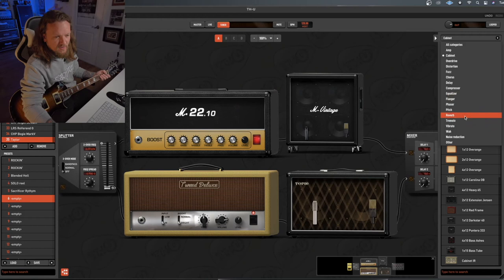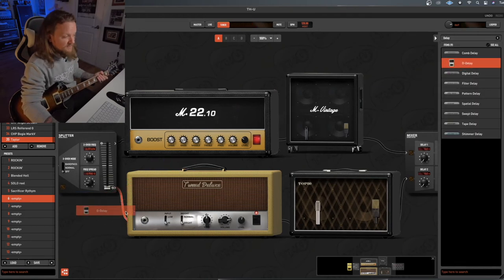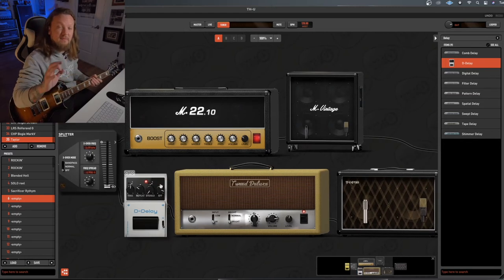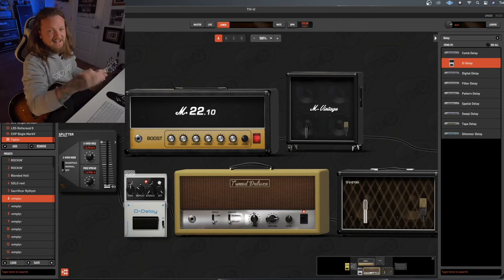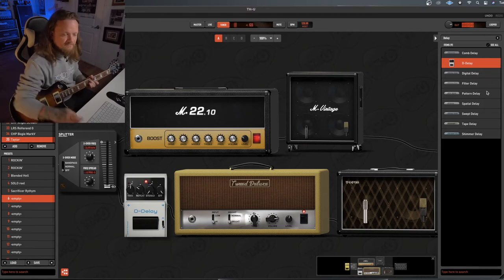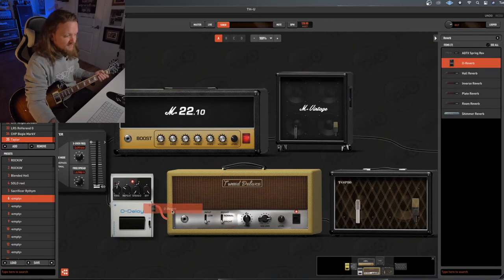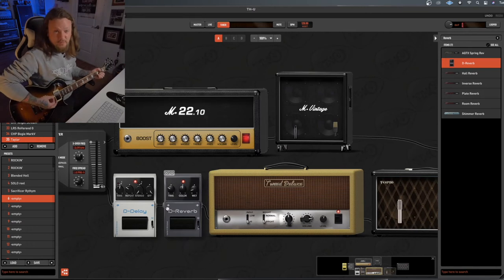Let's start with the digital delay pedal. I'm actually going to turn this effect up way more than I would in a single signal chain — we'll just max it out for the point of this demonstration. Let's also throw some reverb on here using the reverb pedal, which I think does the job really well.